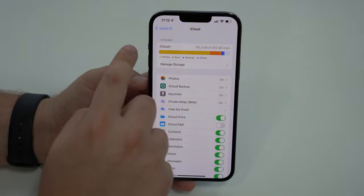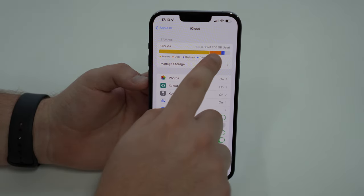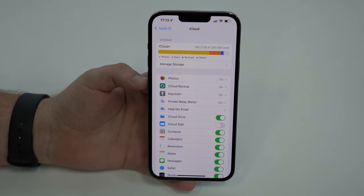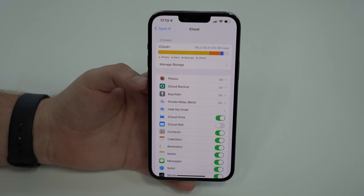As you can see, I have 200 gigabytes of iCloud storage. I am an iCloud Plus subscriber, but I'm almost at the limit, so I'm almost starting to get those messages saying that I need to upgrade and spend more money — and I don't want that. So how do we actually free up a ton of this storage?